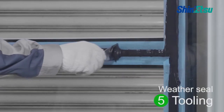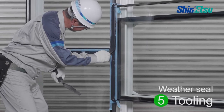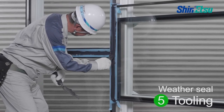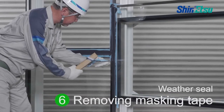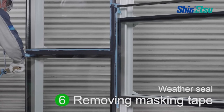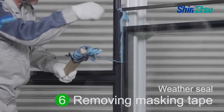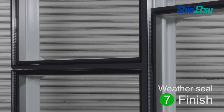Immediately conduct the tooling. Peel off the masking tape. After completion of application, do not move the workpiece until the sealant cures.